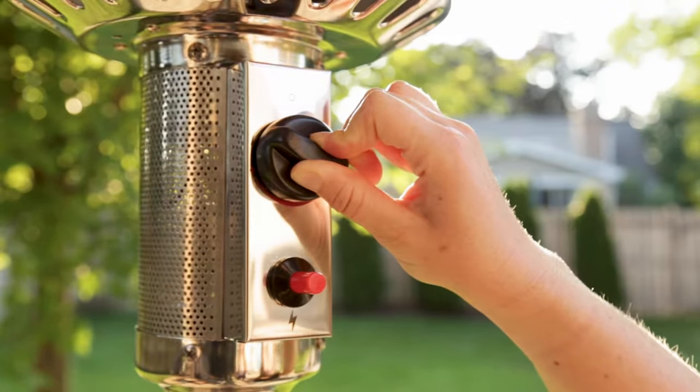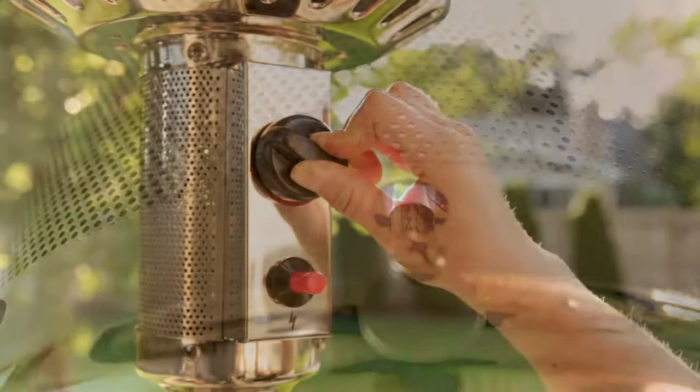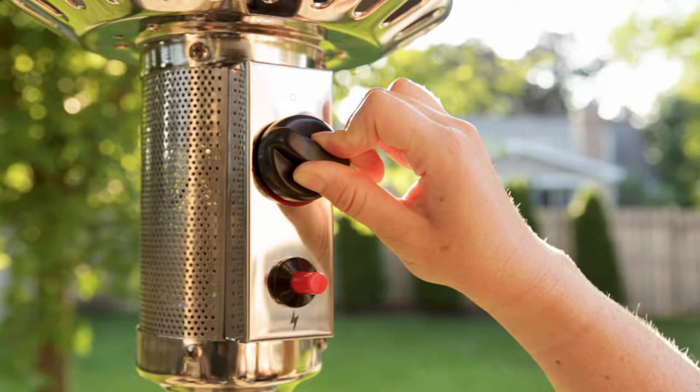Push and release the igniter button while holding the control knob in until you see the pilot light ignite. Once the pilot light ignites, keep holding the control knob in for another 30 seconds.